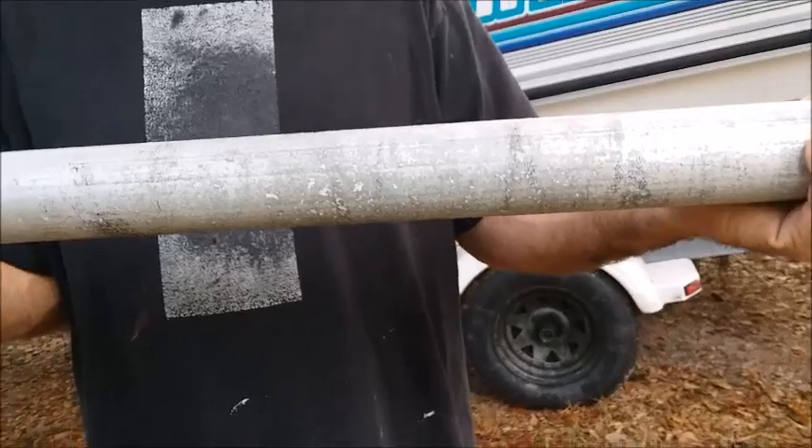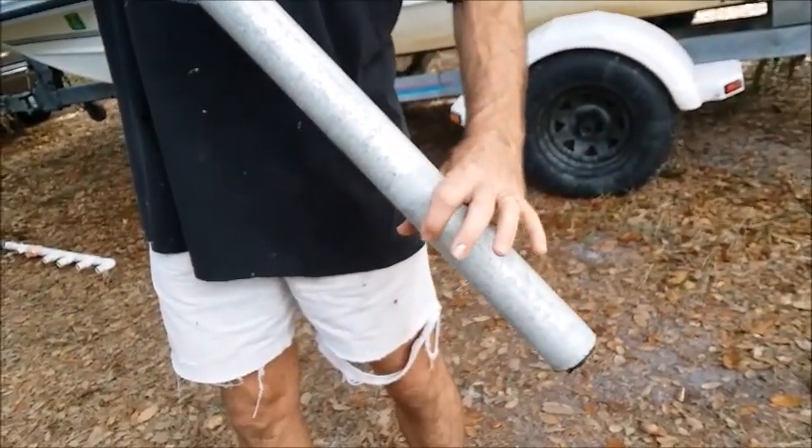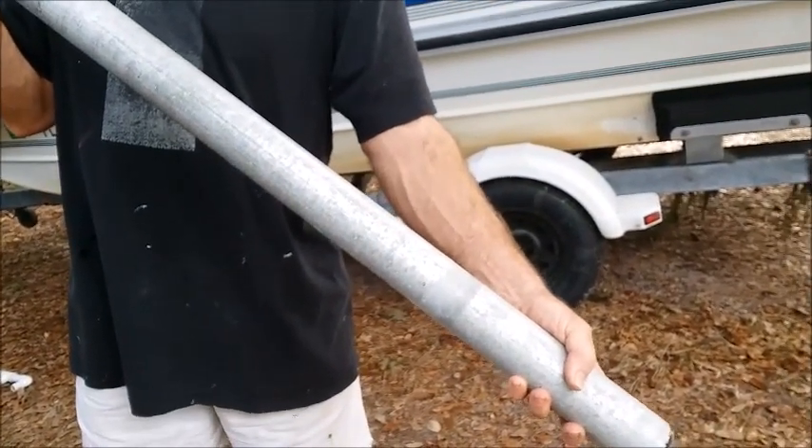A lot of times when these go sailing and if the boat tips over, or even if the mast is in the hole and water gets in, salt water or fresh water can get inside the mast itself. And when you tip it back and forth, you'll hear the water sloshing back and forth.